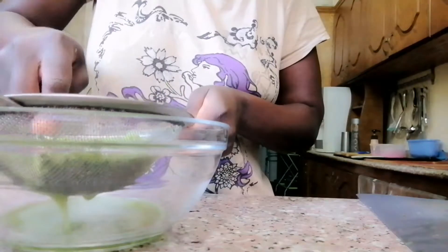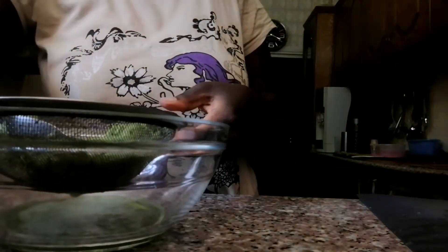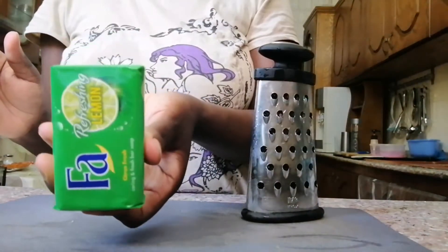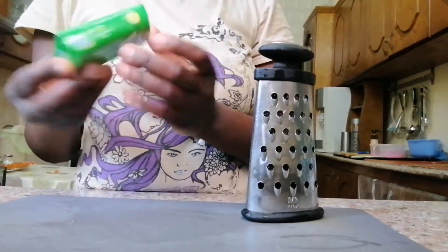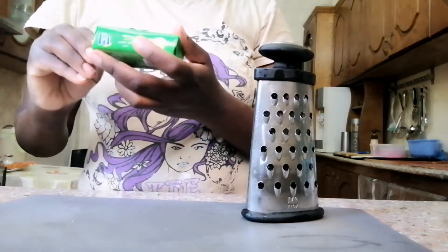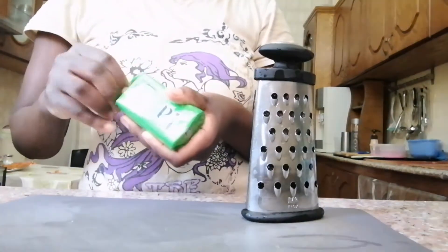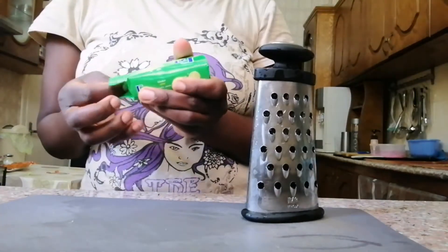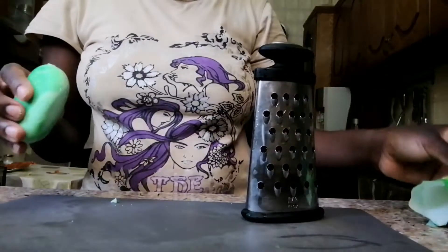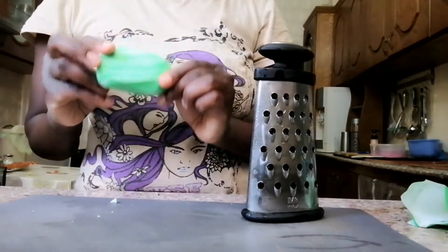We get our water from the cucumber and then we proceed. This is the soap I chose — you can use any soap you want. But I don't want bar soap; I want liquid soap, that's why I'm making this one. We are going to do the same as we did with the cucumber.